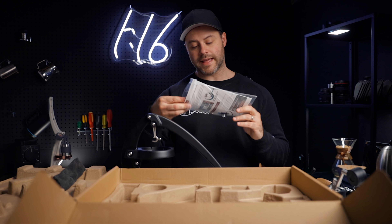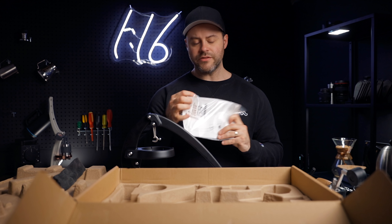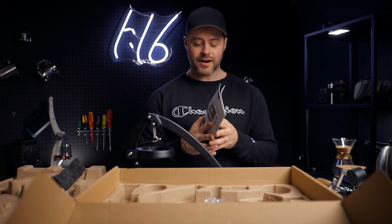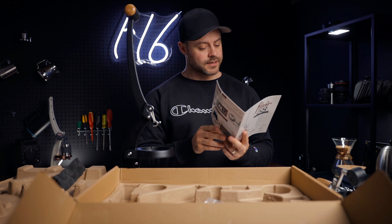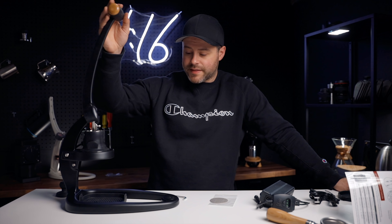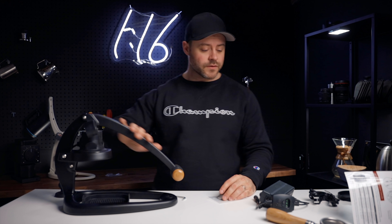Also in this box we've got a little quick start guide — in Flair fashion they give you this nice laminated paper so you can keep it around your brew bar and it won't get destroyed by coffee. It's a great guide, but I'm going to set it aside and just dive right into this. Let me get the box out of the way. She's not small, is she? This is a big manual brewer, but I think it's not too big — definitely with the handle down. Initial impressions: this is a beautiful device.